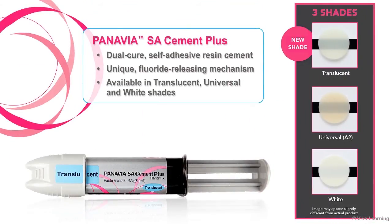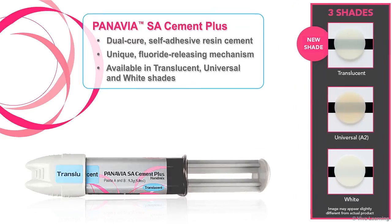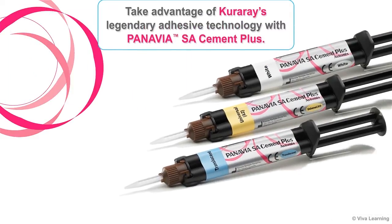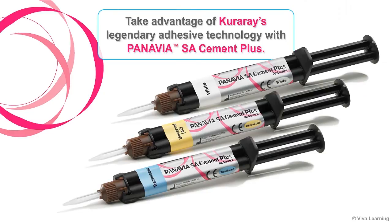In conclusion, Panavia SA Cement Plus is a dual-cure, self-adhesive resin cement with a unique fluoride-releasing mechanism, available in translucent, universal, and white shades. The newest innovation in the award-winning Panavia family, it is formulated with a new catalyst chemistry that provides stronger shear bond strength, stable room temperature storage, and faster light curing time. Take advantage of Kuraray's legendary adhesive technology with Panavia SA Cement Plus.